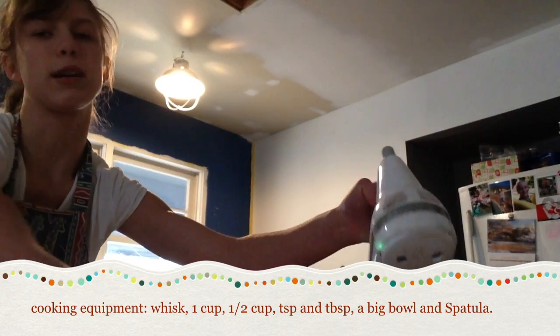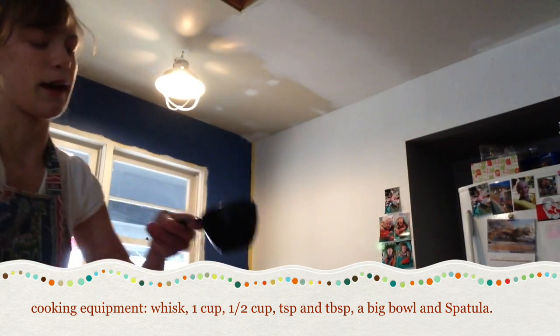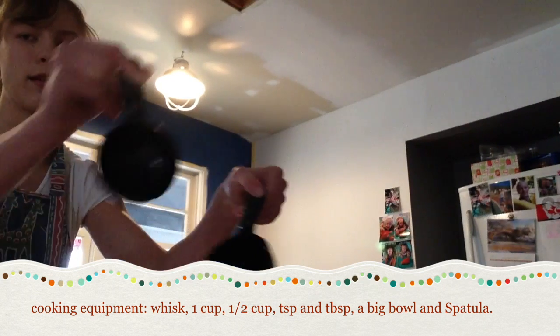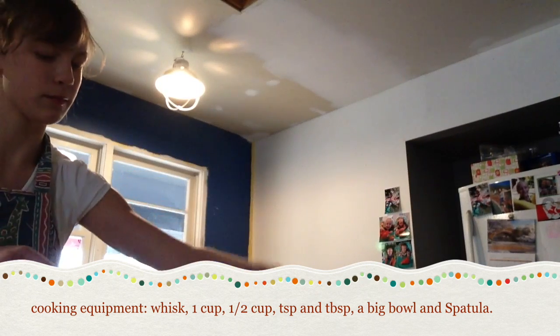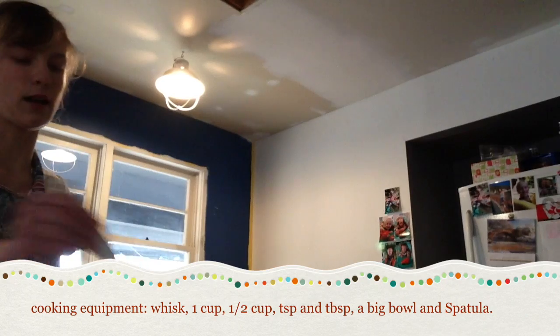What we need is a mixer, of course, and then whisks — two small whisks. And one cup and a half cup, a teaspoon, some tablespoons, a big bowl, and a spatula.